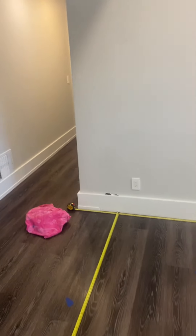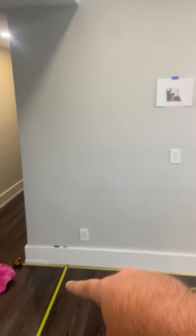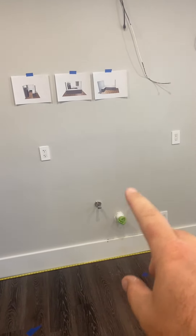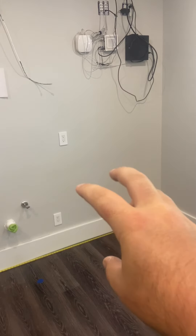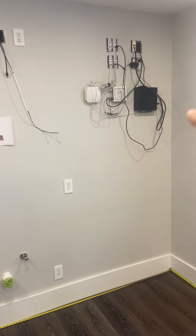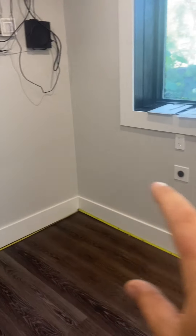Right here is the kitchen. As you'll be able to see from the drawings, the fridge is going to go there. A couple insets here — the main one for the sink, and then the dishwasher is next to the sink. Up top there are two cabinets that'll house all that, coming around the corner.